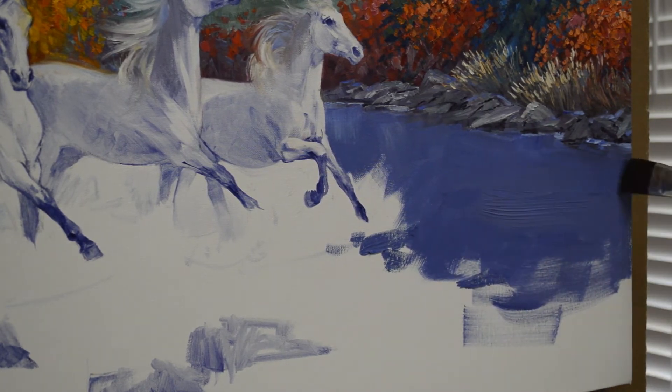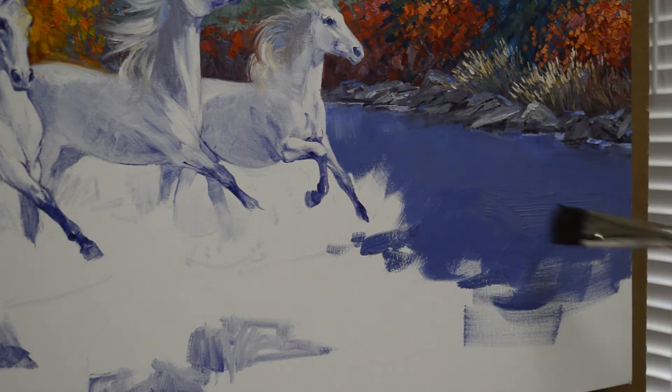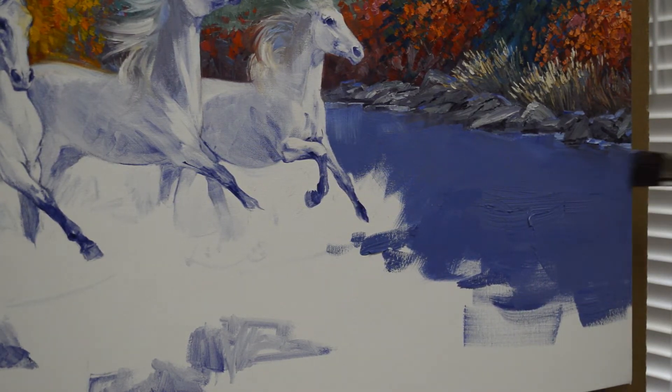I like to paint my reflections wet into wet. Since we're painting water, it just makes sense to paint wet into wet. It also makes the reflections just work better for me. I'm sure there are some people that paint it dry brush, but I work better painting wet into wet.